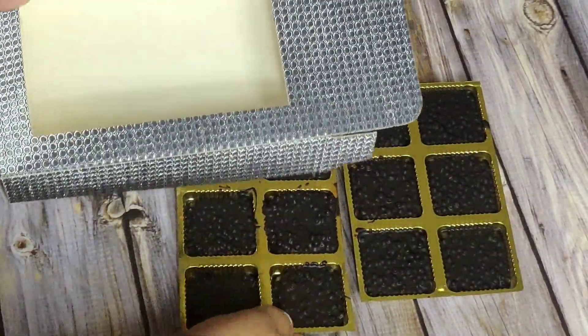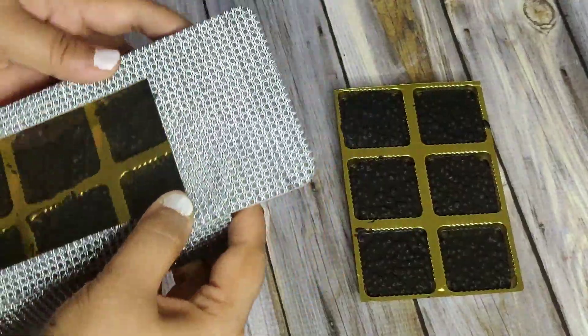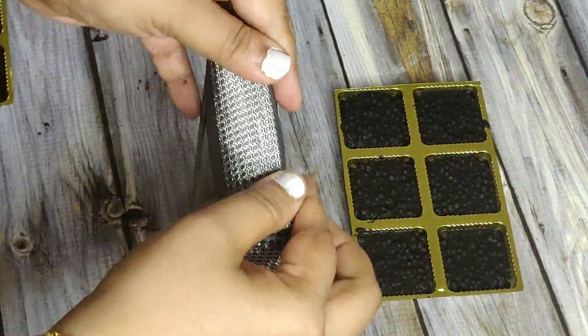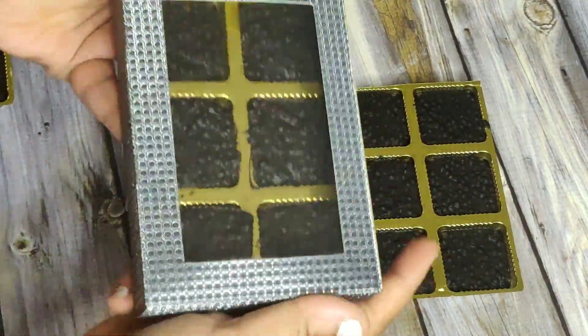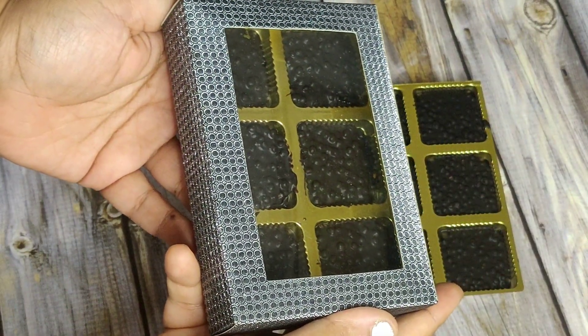Now take these boxes, put the chocolate trays in them, seal it, and here's your chocolate box — as simple as that, guys!